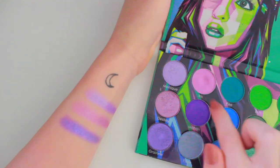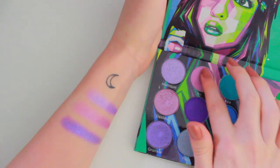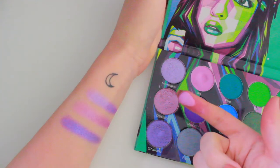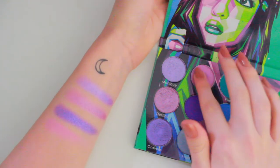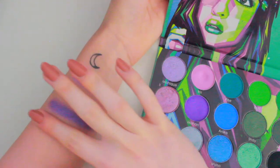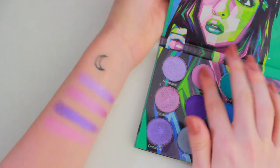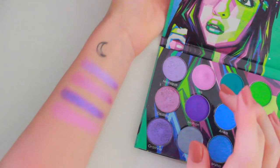I wish the metallics from the Colourpop Lilac You A Lot palette were like these — if they were, that palette would be perfect. Next, I'm going to swatch the shade Iris. You can see there's quite a big dip in it because I love these pastel lilac shades. It's not swatching that great, as expected — these pastel-y shades usually don't swatch the best, especially purples, since they are the hardest to formulate out of all the colours.